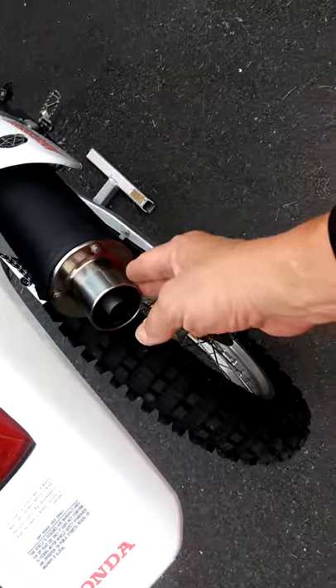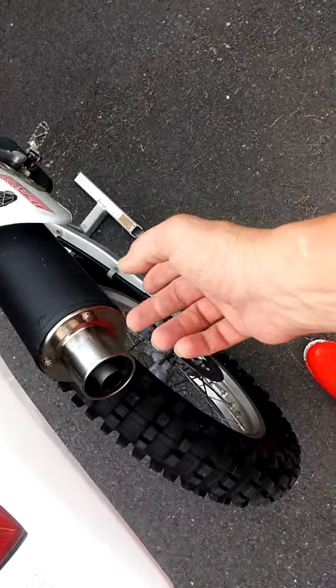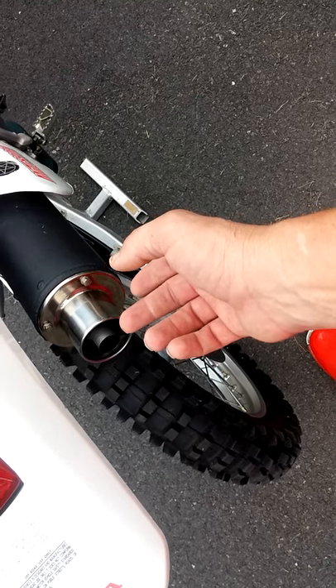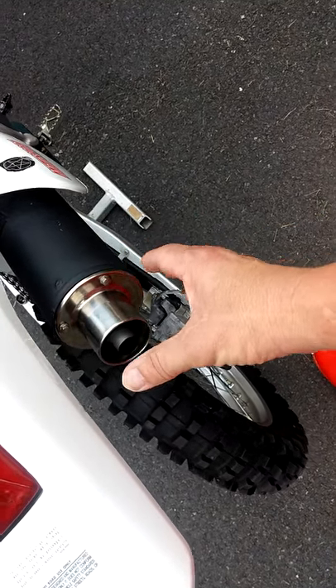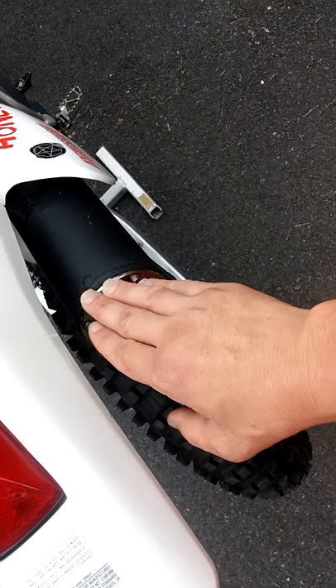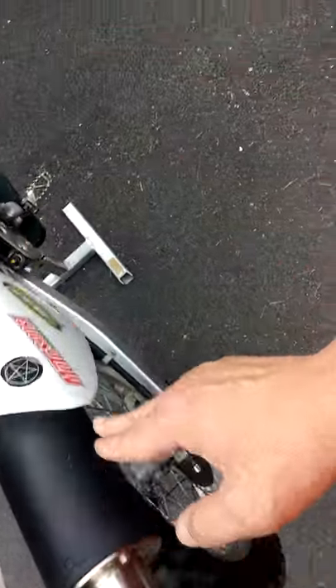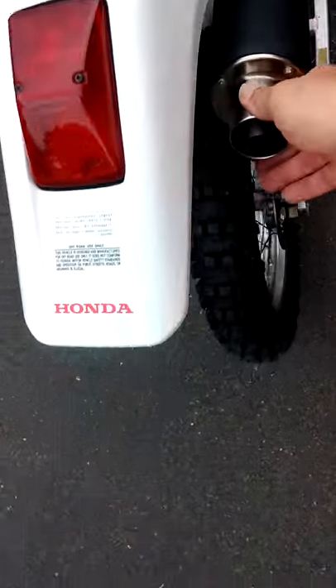I recently purchased an additional FMF quieter insert piece for the new replacement muffler, which is going to replace this current spark arrester. I will be keeping the yellow parts for later use.